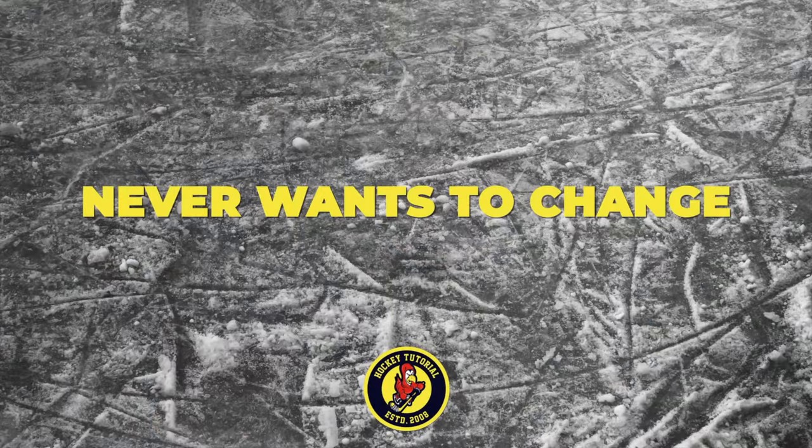We filmed a video a while back — "NHL Players Don't Use the Best Equipment" — where I explained how equipment works for certain NHL players. I mentioned three player types. The first is the type of player who under no circumstances will change what they use. It doesn't matter if it's not even available — manufacturers will go out of their way to make that piece of equipment so that NHL player is satisfied.